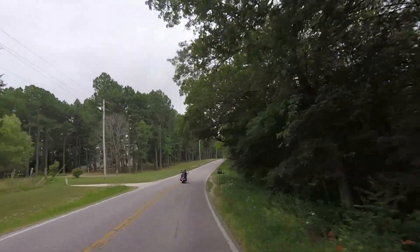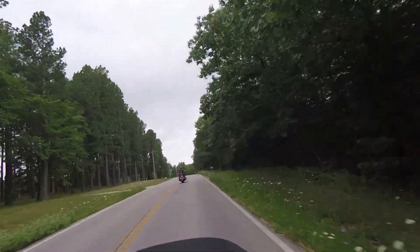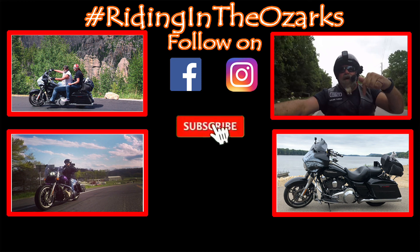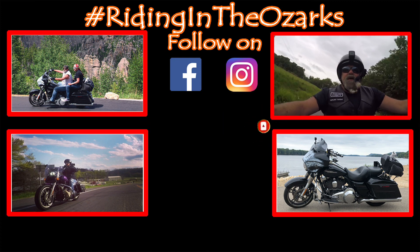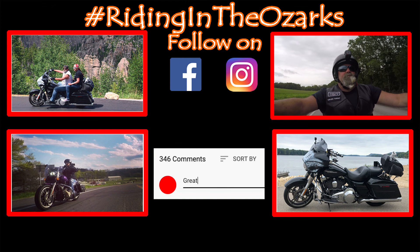Like this video, share it out. If you leave me a comment below, let me know how it sounds. If you like this video, give it a big thumbs up. If you like my YouTube content, make sure you subscribe down below and hit that bell to be notified the next time I drop a new video. And as always, thank you for your support. Stay safe and keep on riding. Thank you.